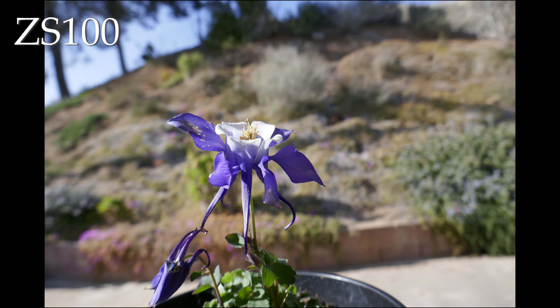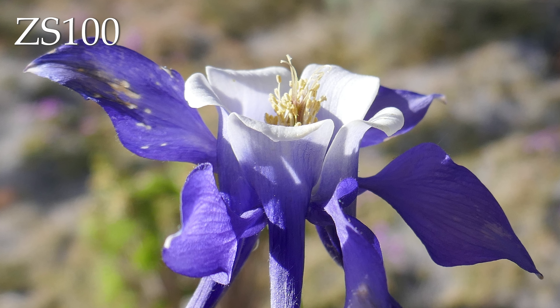Now the Panasonic. I'm not too happy with how this one came out — part of that's my fault, the composition's not very good. Let's take a closer look at the flower. Here's that one-inch sensor going to work. The details are a lot more natural than in the Galaxy S6, and the colors are a lot more true to life.